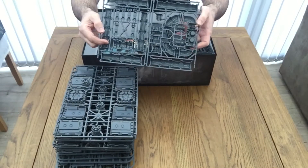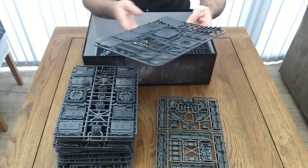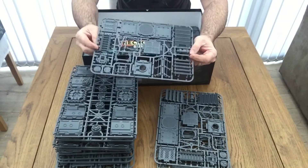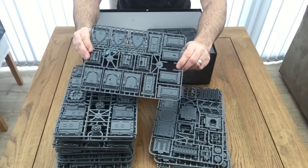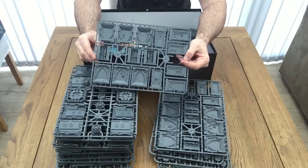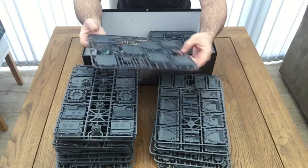Moving on to the other side of the box, we've got a pipe section — all on sprue. And we've got a couple of stair and landing areas. I like the stairwell and the idea of the way they've done this, so when you're actually moving your characters around the battle surface you can actually place them midway on the stairs to represent accurate measurements. Got a few more wall sections and the landing sections that go on top of the wall and end areas.